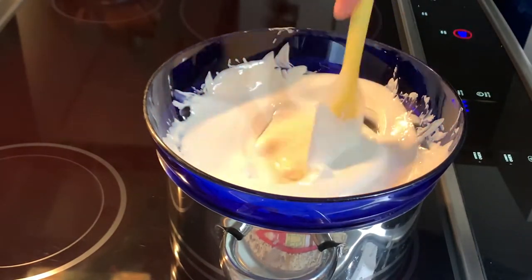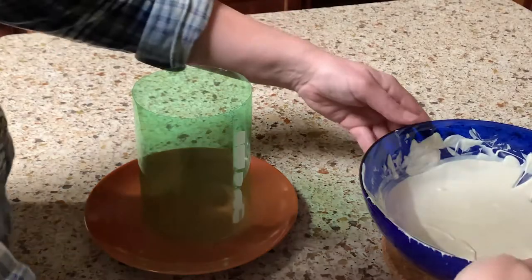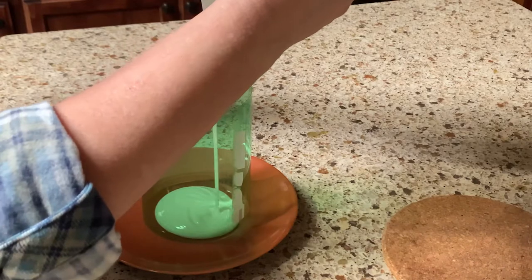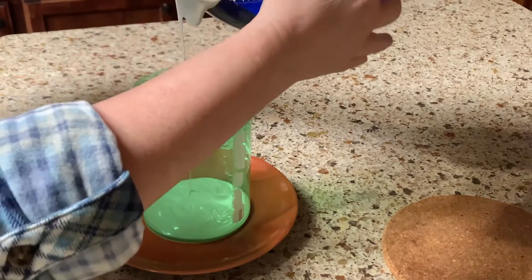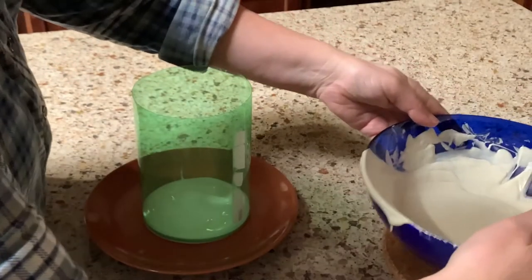There, that looks good. Place the mold on a plate with parchment paper — as you can see, I forgot that. Fill the bottom of the mold with the melted chocolate, make sure it's even, and then let it cool in the fridge.